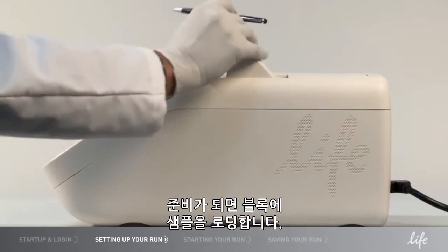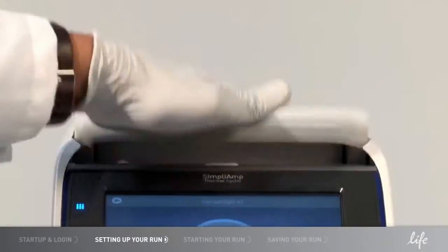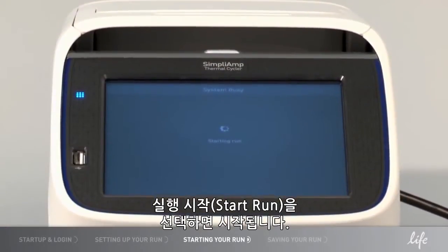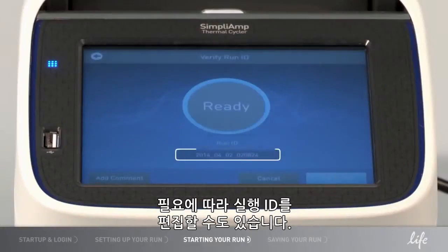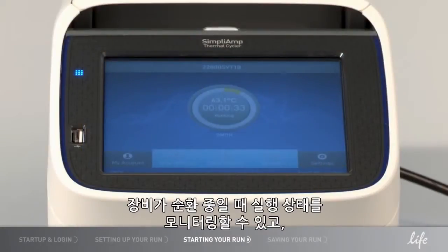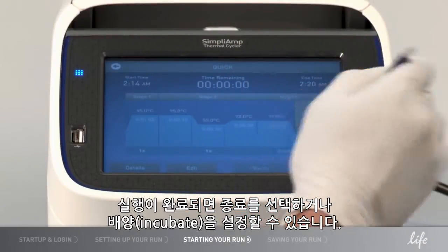Load your samples into the block when ready. Select Start Run and your run will begin. You can also edit your run ID if you wish. You can monitor your run as it is cycling. And when your run is complete, you can choose to end it or set it to Incubate.